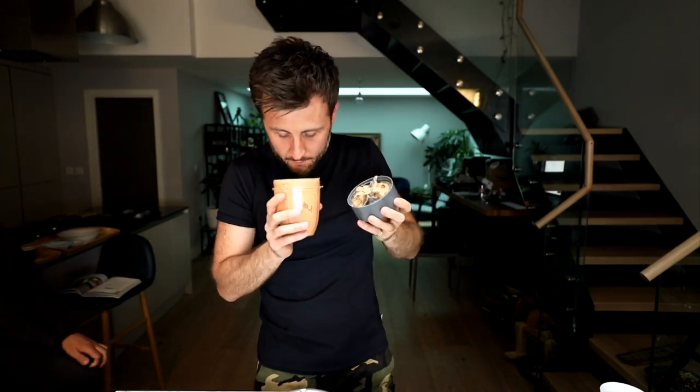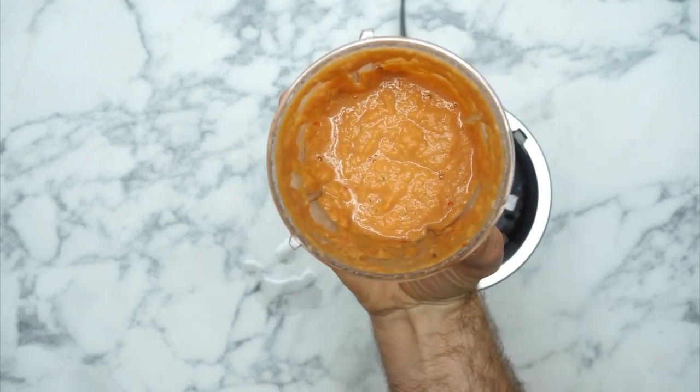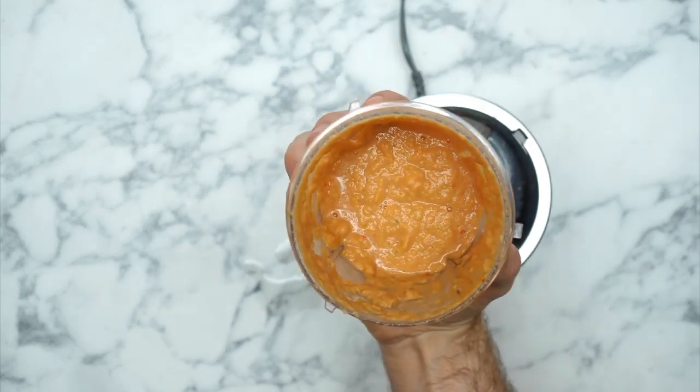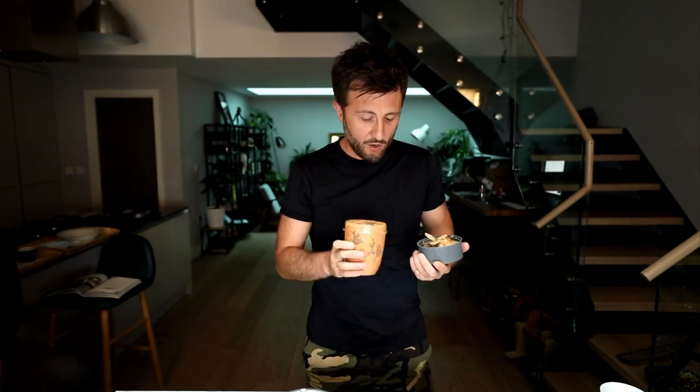Excellent! Now let me show you the consistency and texture of this paste. Oh goodness gracious, smell that! Those chilies went on my nose. Check it out - on the top it's got a nice color, kind of salmon pink. It's truly remarkable, the scent of that. It's going to make this nasi goreng taste unbelievable.